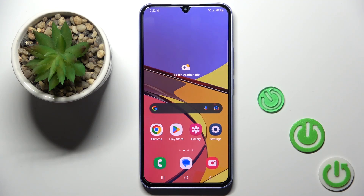Hello everyone. In front of me is the Samsung Galaxy A34, and let me show you how to add a fingerprint on this device.